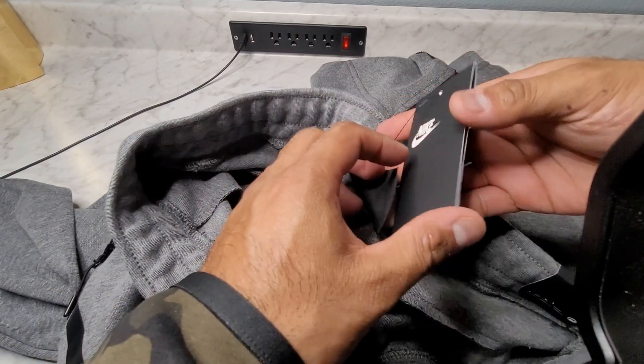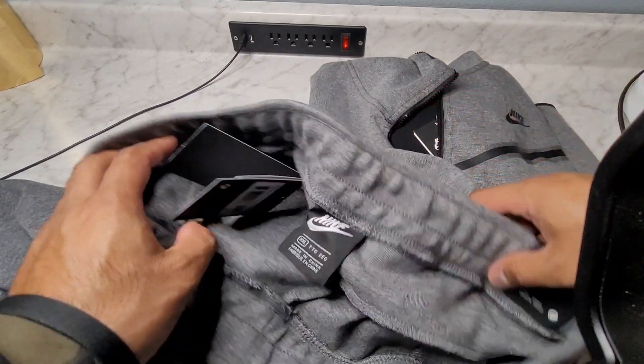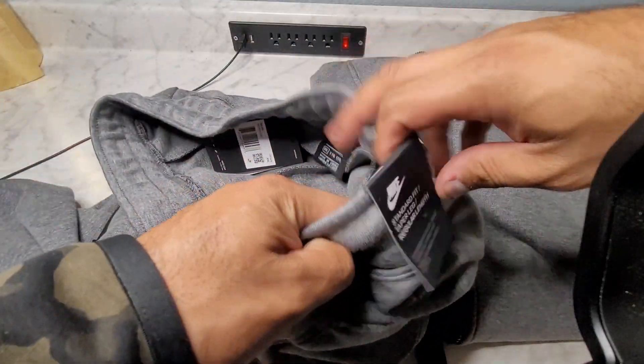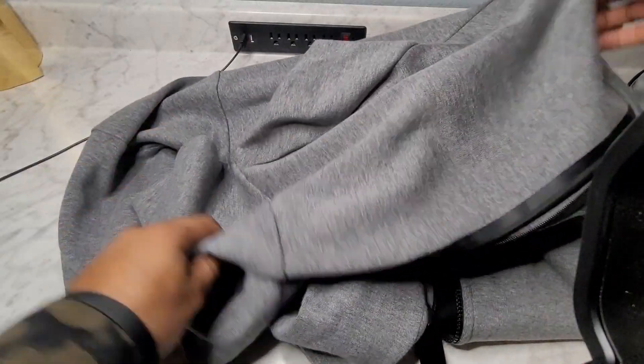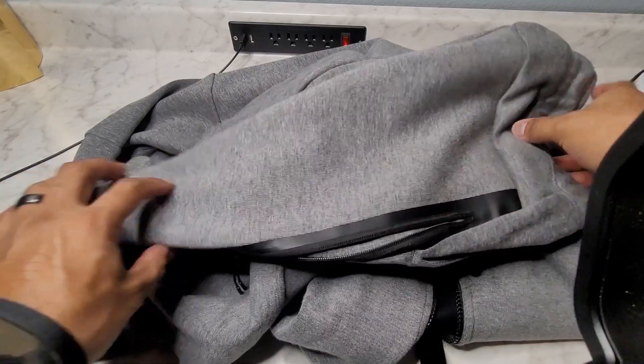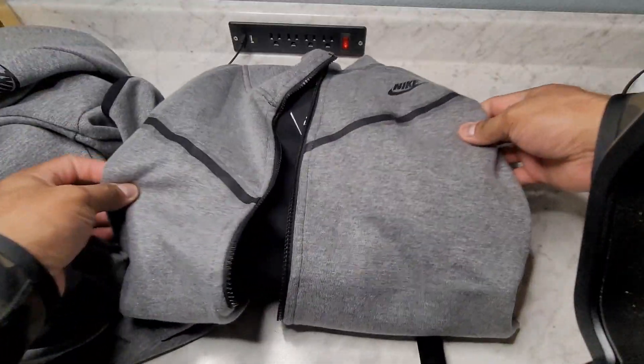It even comes with the pamphlet, just like the real deal. It does not come with the price or the English language paperwork, but it does come with everything else that the real deal has. Even says Nike right here in the same material as the zipper — very, very nice vinyl type material, but not cheap feeling at all.